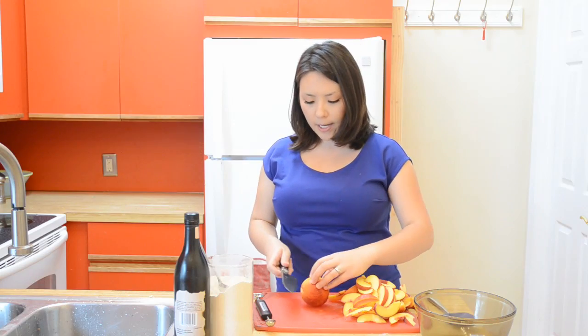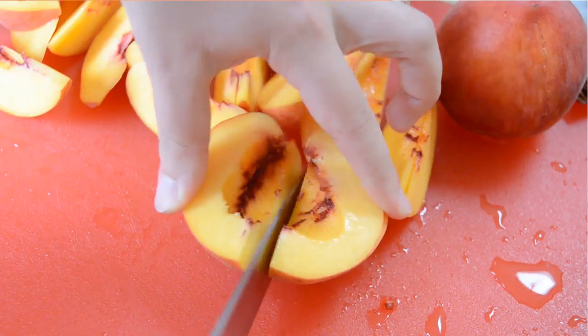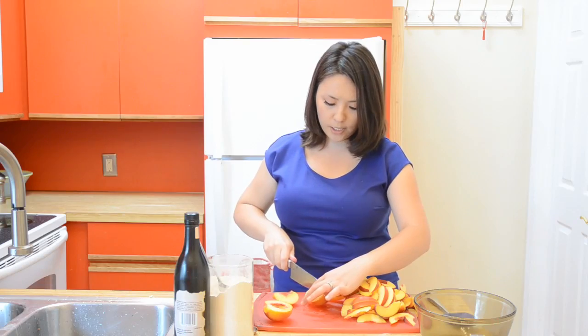I'm just cutting up two pounds of peaches right now. What I do is I just run my knife around the outside, give it a twist to open it up. Then what you want to do is cut the peach into a total of 16 pieces.